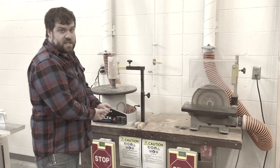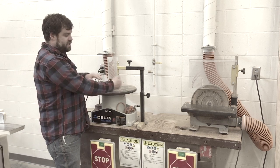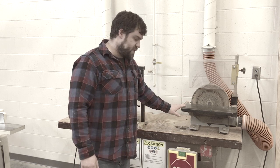If you want to do any angle sanding, you can tip the entire table up to get an angle and sand to a very precise angle. The disc sander does the same — it tips up and works that way as well.